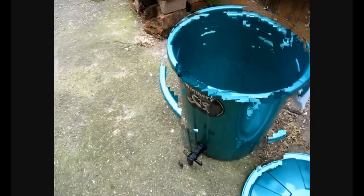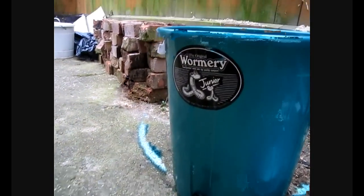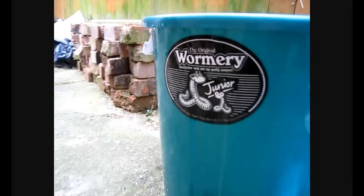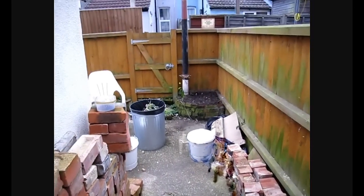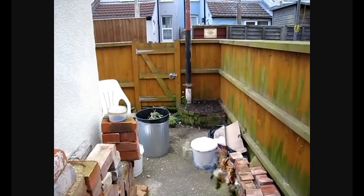There's the lid and here's the actual wormery itself. As you can see it's not that big — it's classed as a junior wormery because, as you can see from our garden, it's not that big and we haven't really got space for a conventional composter.